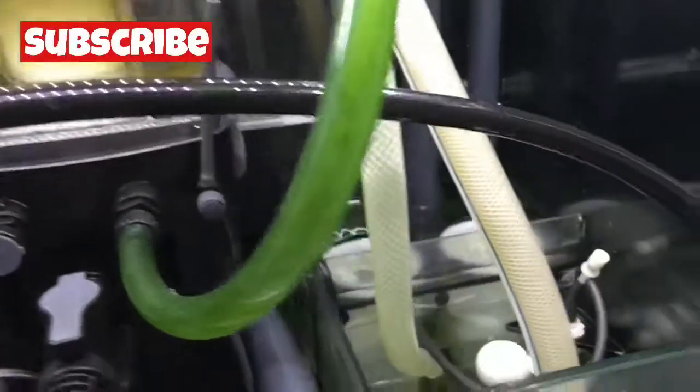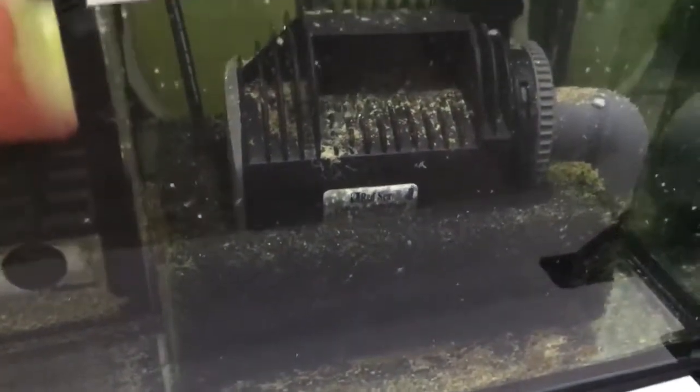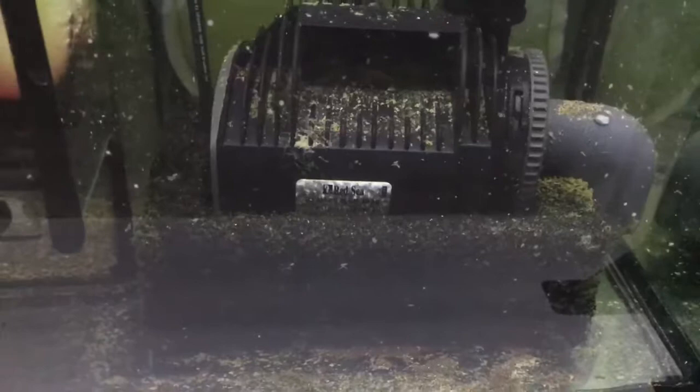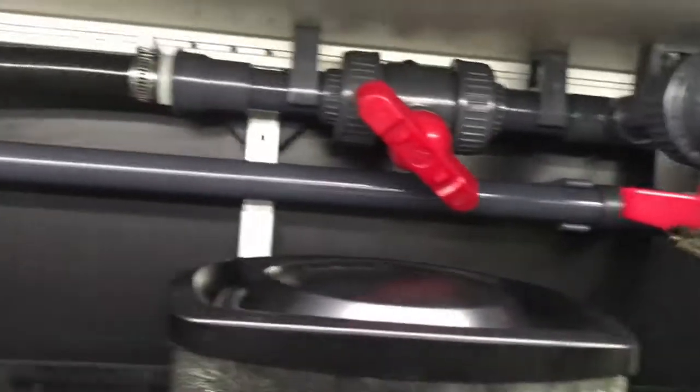From there they dump into the return, then it overflows to the filter pad back into the main pump. It's still a little dirty from when I first set up the pump — I need to clean it out one of these days. That feeds the main return and it breaks off on the manifold and feeds the skimmer right there.